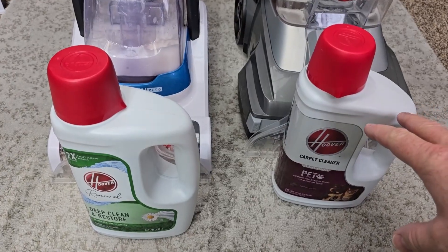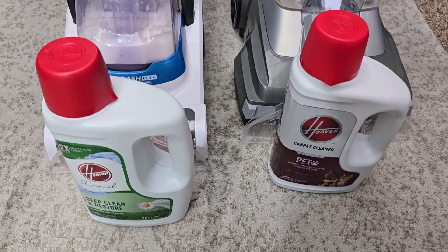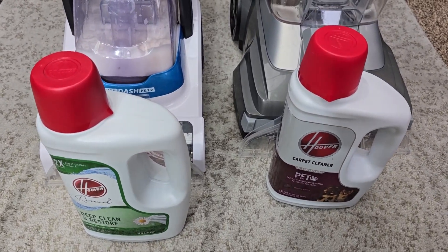I thought both of these did a really good job. They both smell really good and cleaned the carpet very well. I hope this video helps. Thanks everybody for watching.